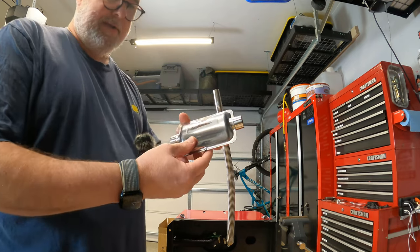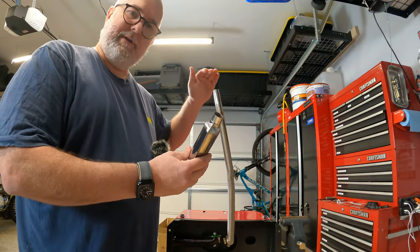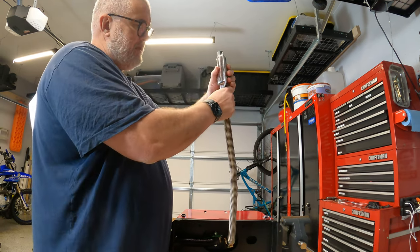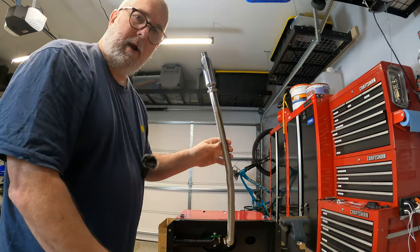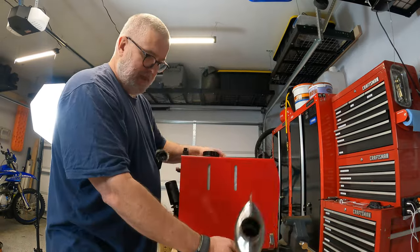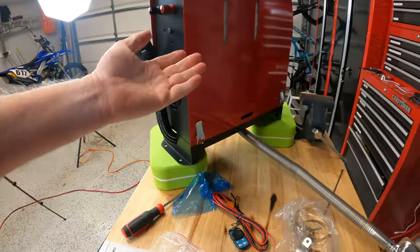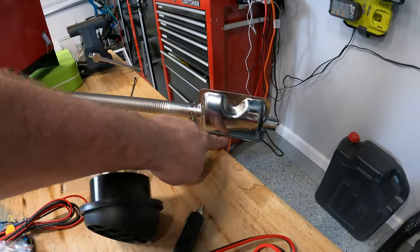This is the muffler — it's supposed to quiet things down a little bit. It has a mounting hole and a drain hole. I usually position the muffler so the exhaust goes down at an angle, just in case there's any condensation that builds up. It sits on here very easily. Let's put on our hose clamp and mount it in place. Our hose clamp is now on the muffler, which is attached to the exhaust. I'm putting this up on two blocks so we can get it elevated and keep the exhaust off the surface — you can see burn marks from past use.